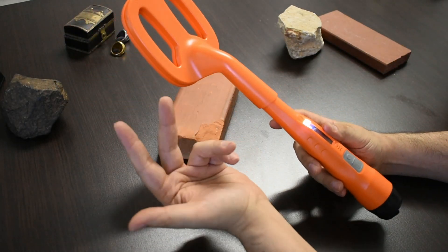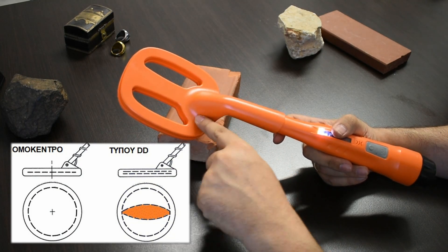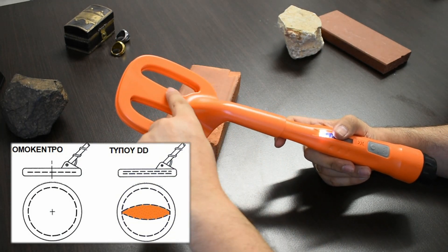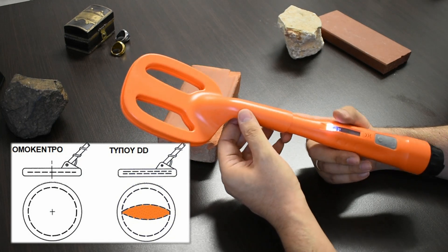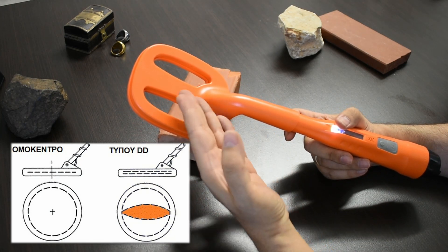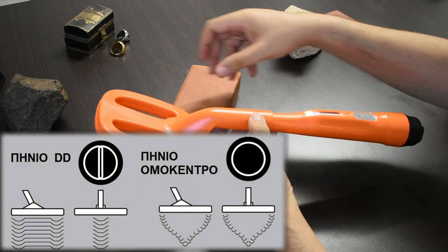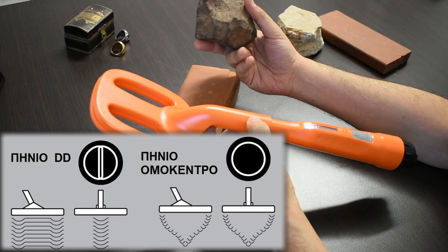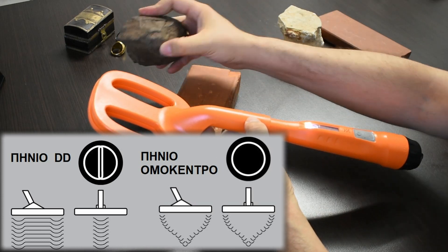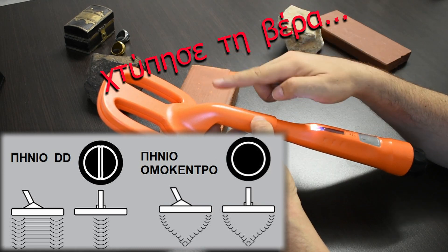There are two types of coils for the metal detector: the monoidal and the 2D. The coil in the ScubaTector is 2D. This type has a better understanding of the soil, specifically on the ScubaTector.